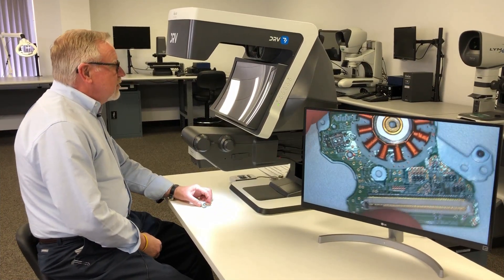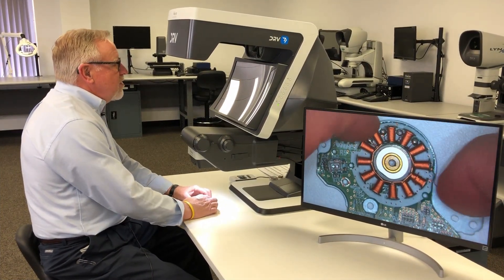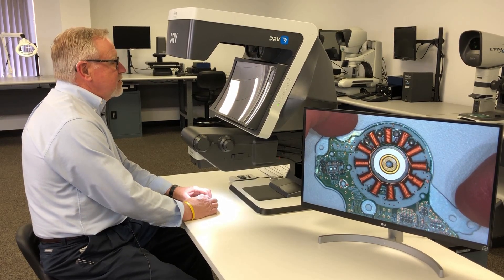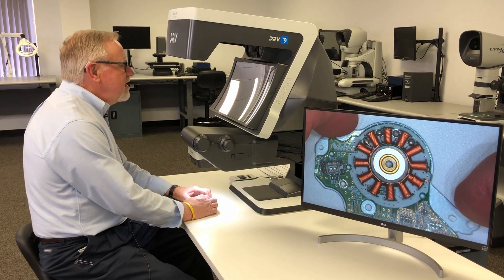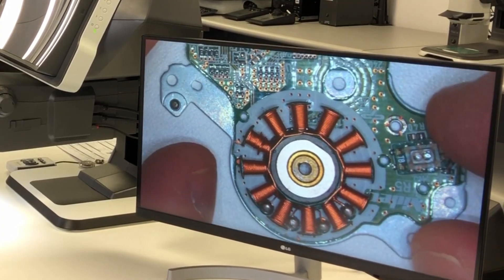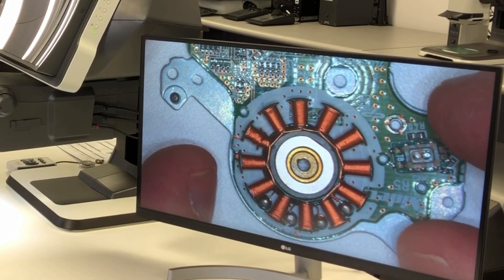How do you describe the undescribable? It's not easy — you have to see it to believe it. Looking in the screen here, we have a full 3D digital image: 1080p, 60 frames a second, live 3D stereo digital.